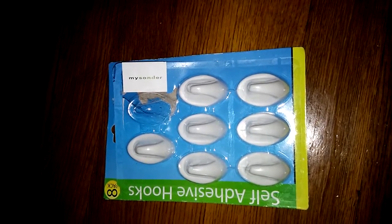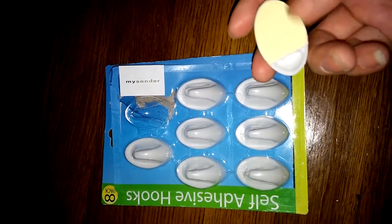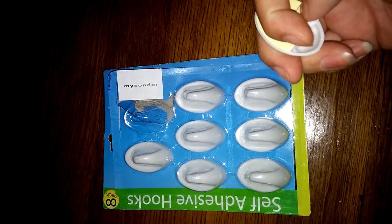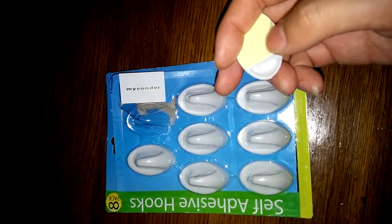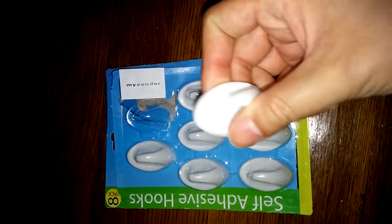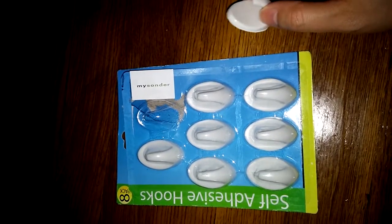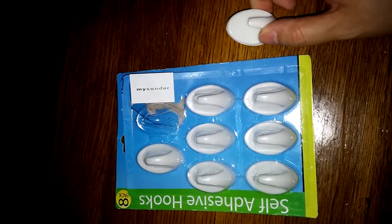This is actually the second pack that I've gotten. They're really easy to use — you just take the back off like a sticker, and underneath there's a really strong adhesive that gets it to stick to any type of wall. I use these to hang my pictures, keys, etc.